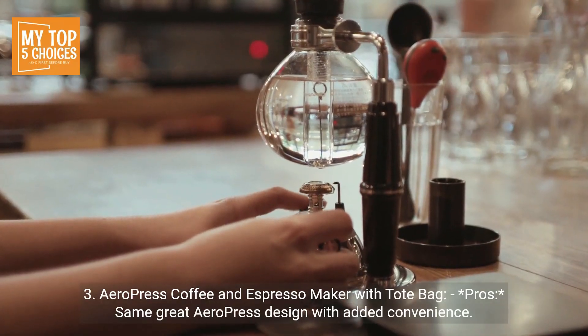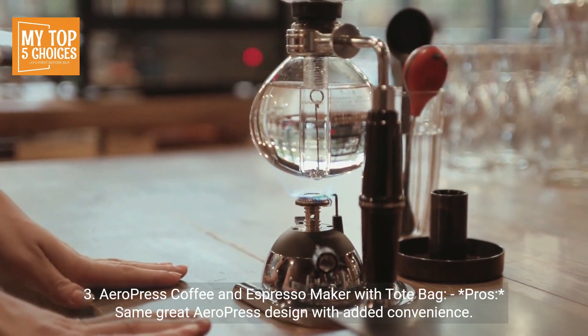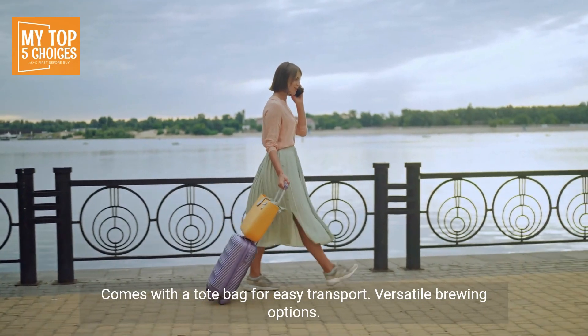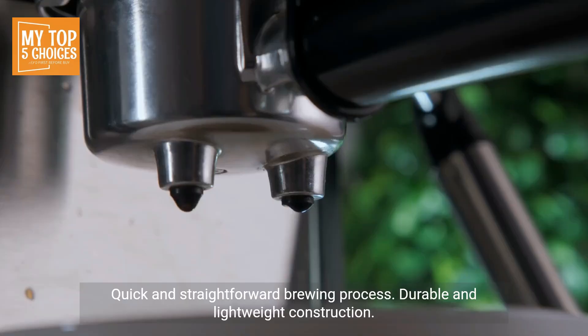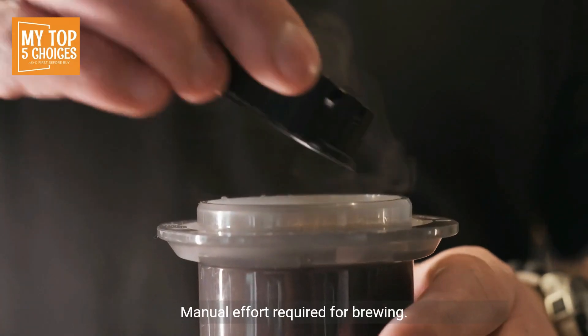3. Aeropress Coffee and Espresso Maker with Tote Bag. Pros: same great Aeropress design with added convenience. Comes with a tote bag for easy transport. Versatile brewing options. Quick and straightforward brewing process. Durable and lightweight construction. Cons: limited brewing capacity. Manual effort required for brewing.